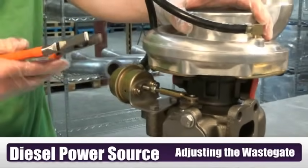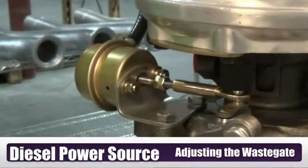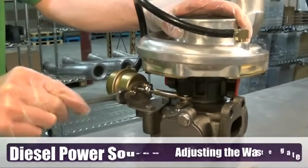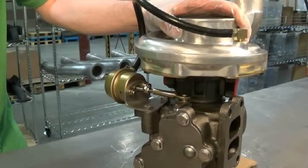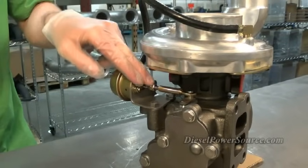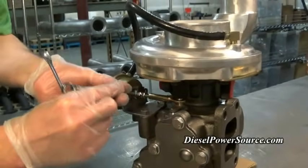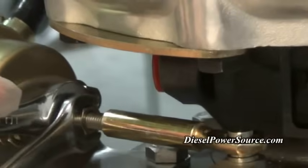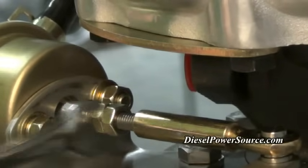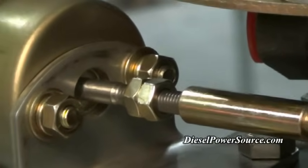A common question we get here at DPS is how to adjust the wastegate on your turbo to produce more or less boost. What we have here is one of our DTEK turbos. First, you want to locate the two little jam nuts on the wastegate shaft. These two nuts are tightened together or jammed together so they will force the shaft to turn. These nuts are supposed to be midway up on the shaft. Their nut size will either be 10 millimeter or 14 millimeter.